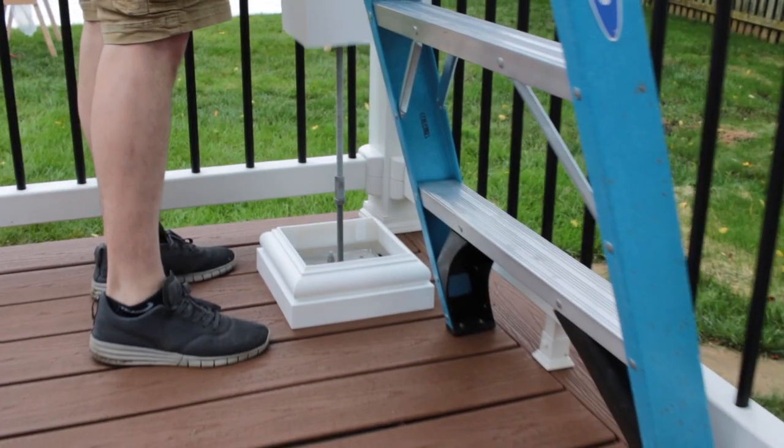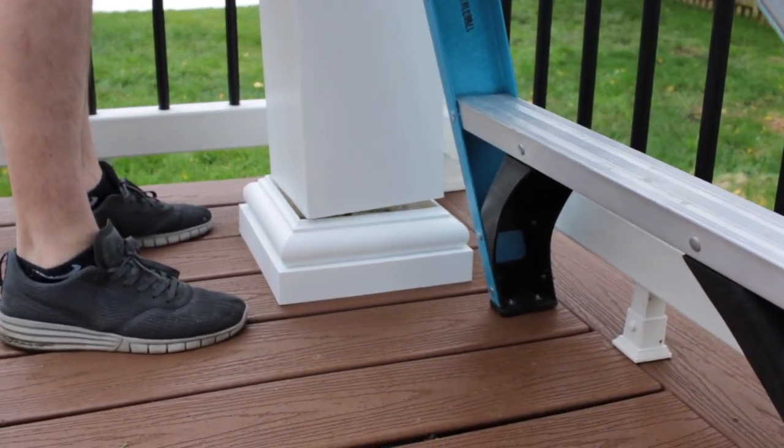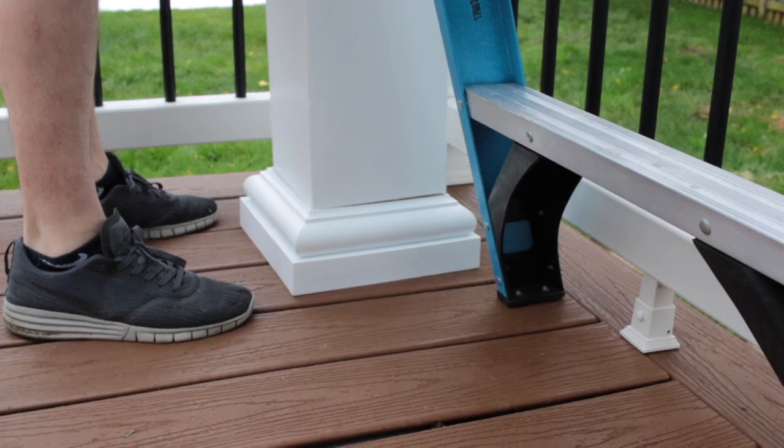Now you're ready to set the column, but before you do, remember two things. You need to square the bottom of the column before setting it onto the column leveling plate. Apply painter's tape to the column for marking and to protect the surface of the column from being scratched. Also, place the base trim over the leveling plate and set the column through the base trim onto the leveling plate.